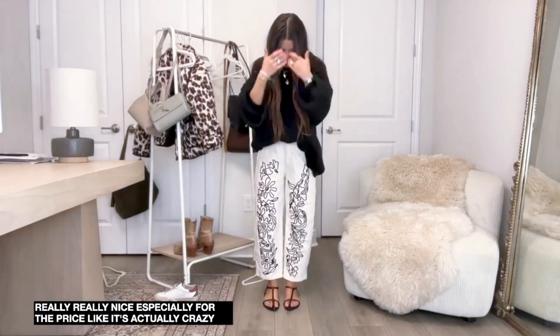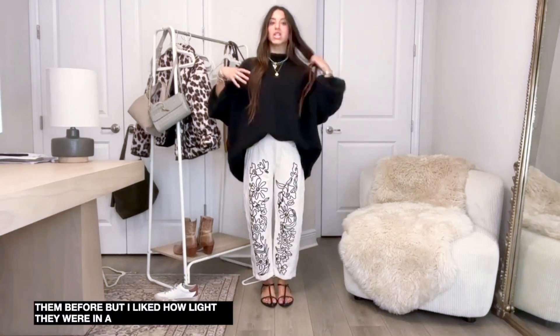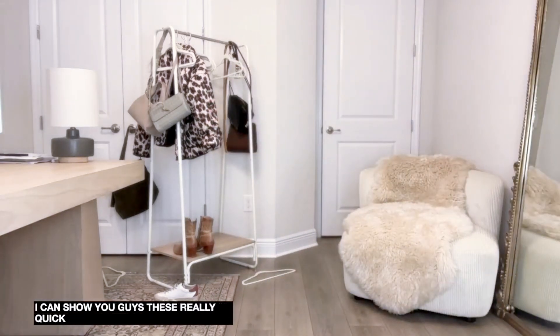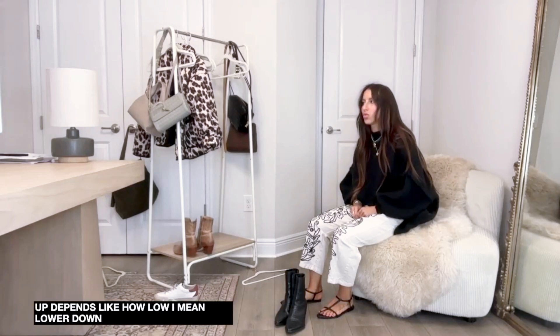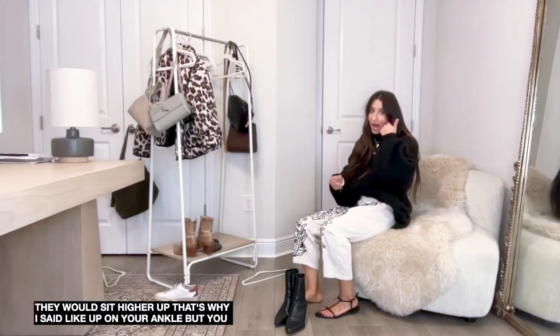The fabric is like a thin soft denim, not a stiff denim - not too thick, not too thin, not see-through. Really really nice especially for the price. These sandals have a pointed toe which I thought was really fun. The sweater is really chunky and heavy on top and the shoes are light and petite and thin. You could throw on a chunky shoe too - I could show you the booties with this outfit really quick.